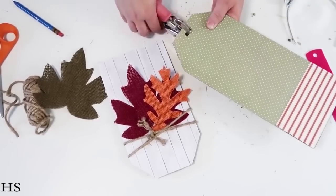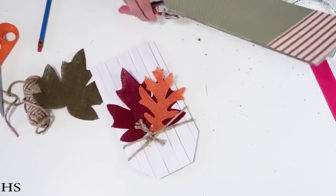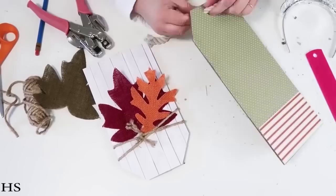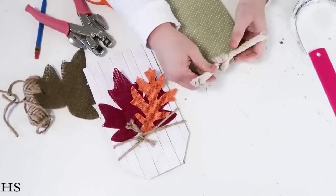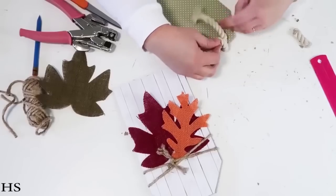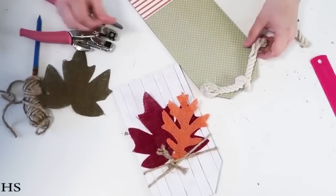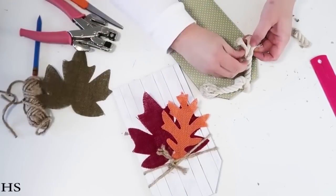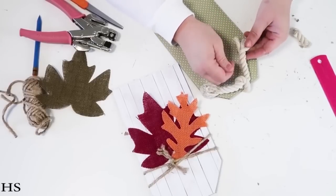Take some thinner rope, wrap it around a couple times, tie a knot, fray the edge, and tuck in some of these burlap leaves from the Dollar Tree. It's so beautiful sitting on an entryway table — you can even hang these on a wall or put them up on a fireplace. I'm going to use my crop-a-dile and punch a couple holes so I can thread rope through the top for a pretty rope accent there as well. Make sure you always fray the edges because it looks even more high-end. You can do these for any season by just changing up the pattern paper.